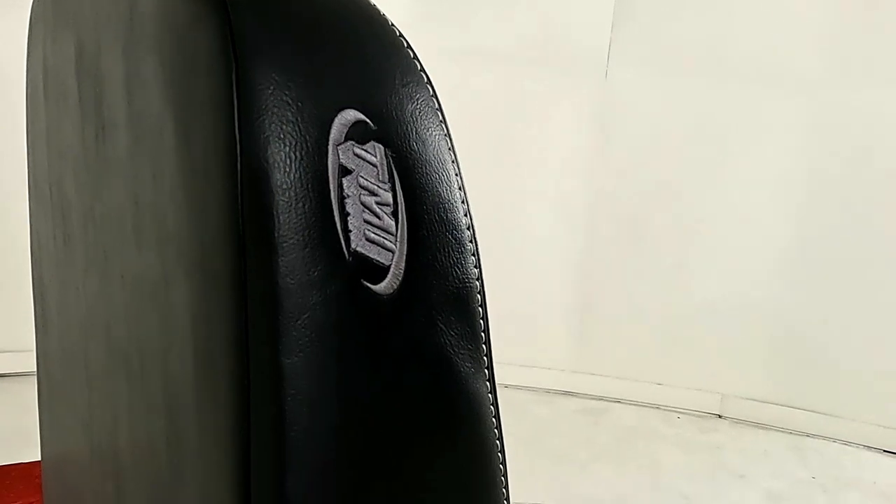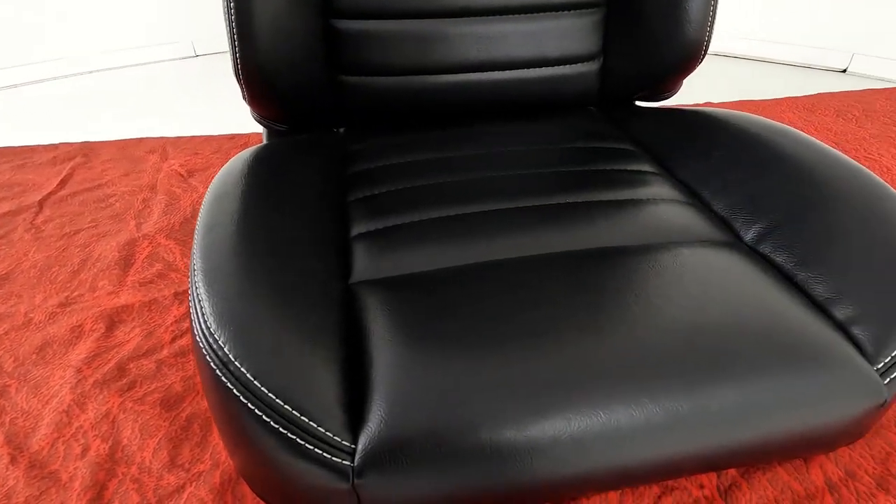Some of the cool features of this seat: it's a completely bolt-in design. It shows up as you see it, so there's no stretching the materials or anything like that. You can recline it. It has a very timeless design on it.